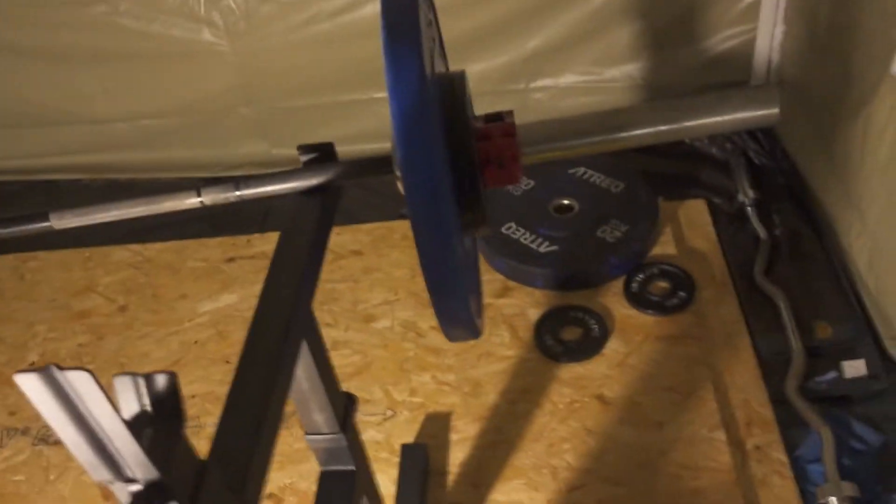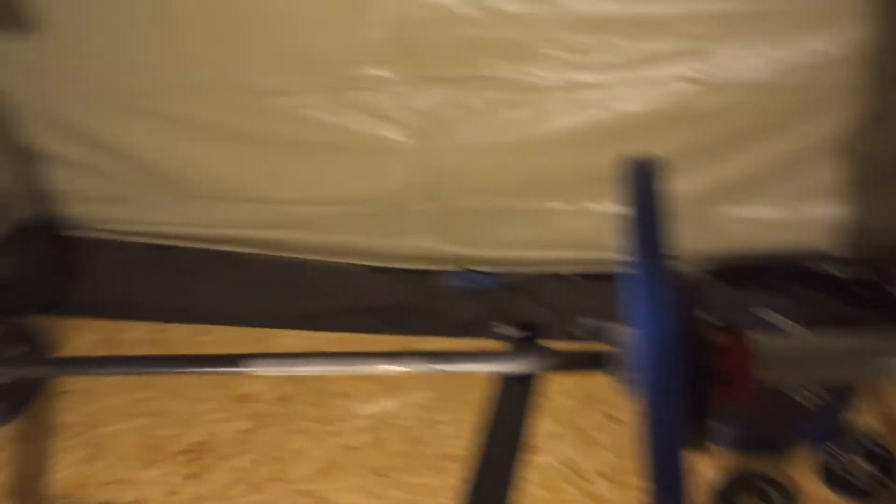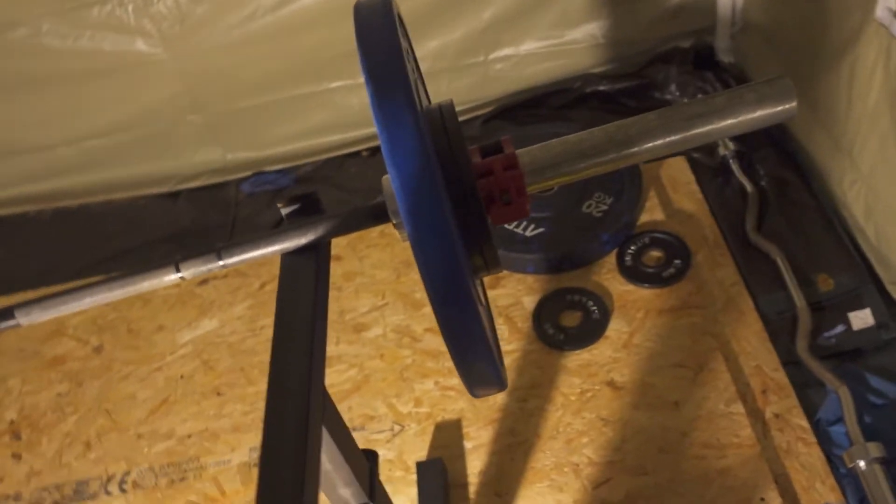I just hit 70 kg for 13 reps, which is good — I didn't think I was going to hit it at all. Since I felt like I could keep going, I just kept on going. I'm never going to stop at 10 reps if I feel like I can do more, because I want to train to failure. The eight to ten range is a guide for what reps I want to be doing, but if I feel like I can do more, I'm always going to go for more.